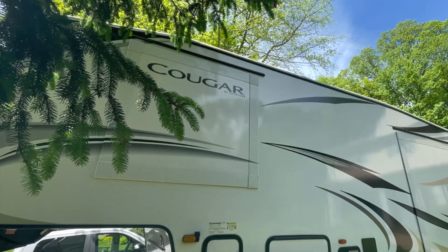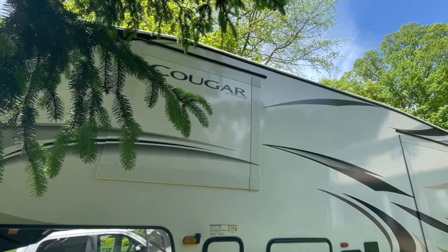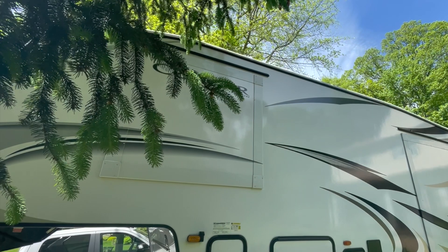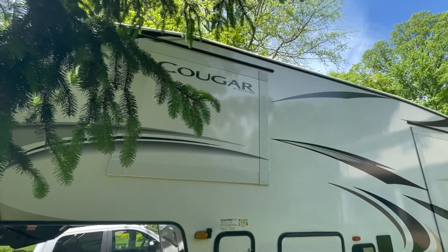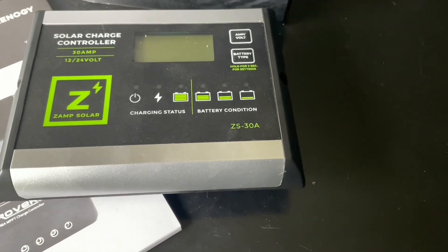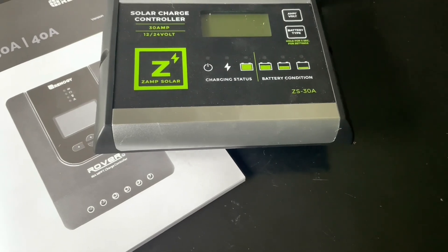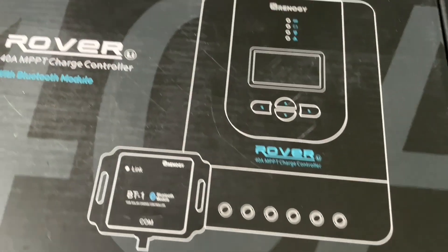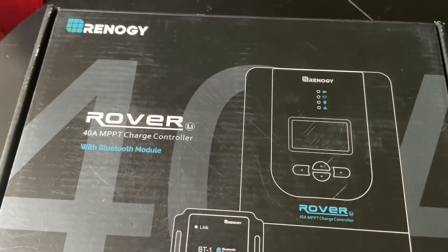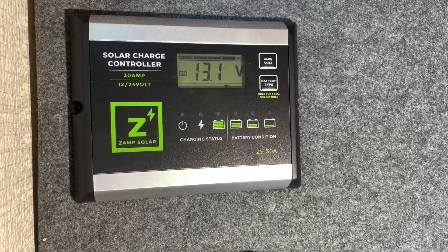Real quick — if your RV or fifth wheel already has a solar panel, make sure you disconnect that first before disconnecting the battery. This ZAMP solar controller, model number ZS-30A, doesn't have all the features I wanted, so I replaced it with a Renogy MPPT controller. It also has a Bluetooth module. This is a 30 amp.